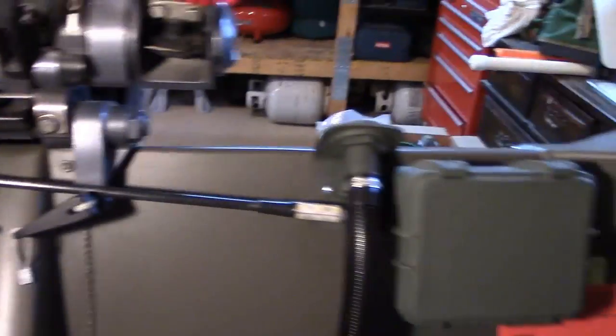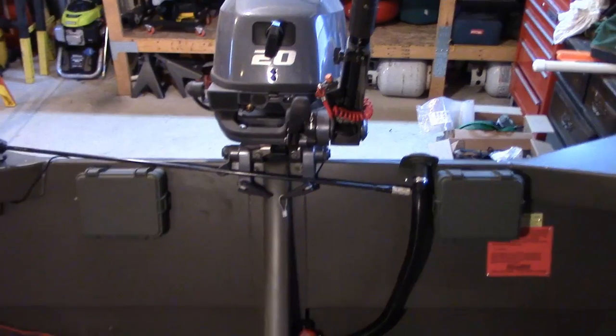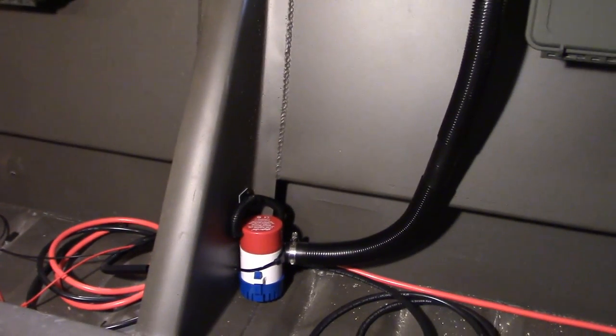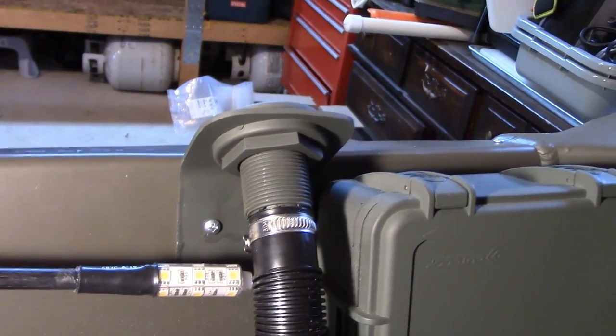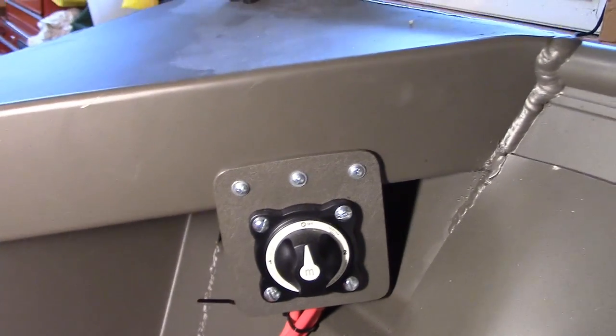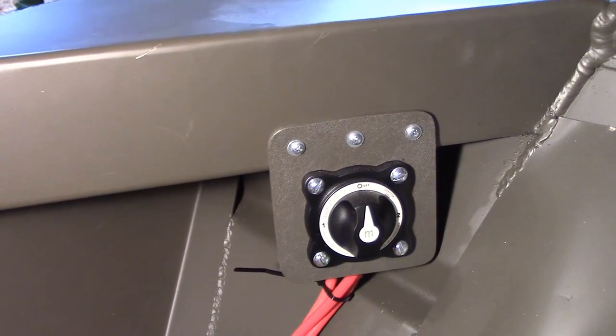I also have two dry boxes mounted right onto the transom, one on each side. Those are great for cell phones, GPS, paperwork, flares, UHF radio — anything I want to keep dry. The bilge pump is a 1,100-gallon-per-minute rule bilge pump with a one-and-a-quarter-inch outlet — a very high-power unit. I mounted it on a kydex mount I made myself on a 45-degree angle so there are no major bends in the hose and the water shoots straight up and out ultra fast.